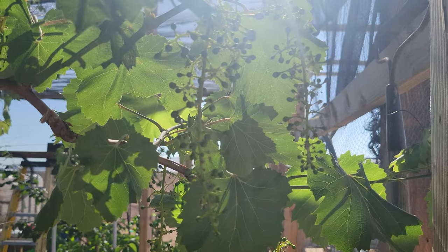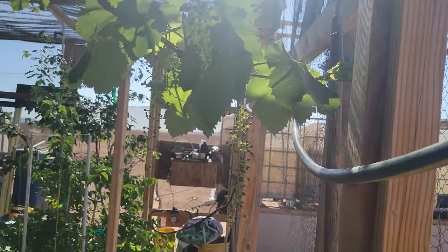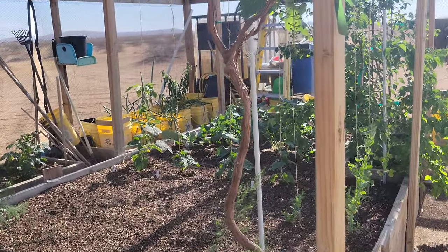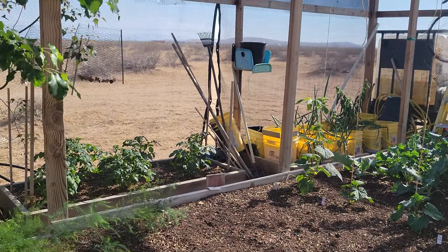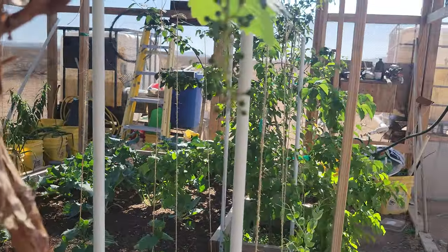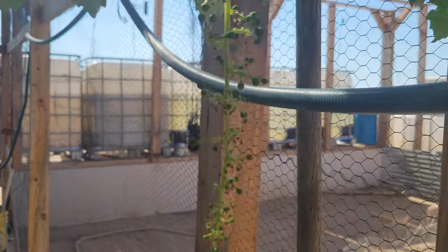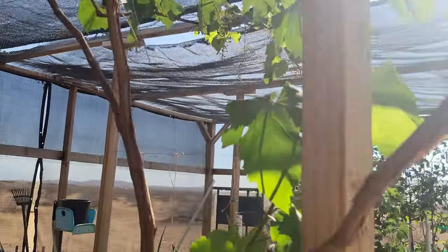Here are my grapes — they're all BB size now or bigger and they're growing really fast. That's going to be a nice harvest. I should have worn a shirt because I've just got shorts and shoes on and the flies land on my back where they know I can't reach them. Yeah, I've got plenty of grapes hanging down here — going to have a great grape harvest.